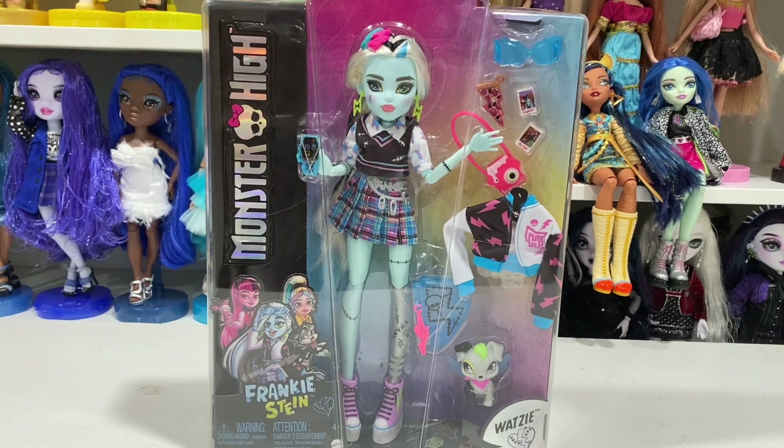Frankie was fifth in my overall ranking, so it was the lower end but very mid. There are a lot of things I like about Frankie's concept, but there's just some stuff — kind of like Cleo — where I was like, eh, not really a fan. I kind of have to make the doll my own, which is what I'm going to be doing.